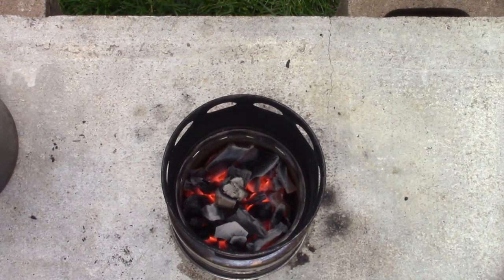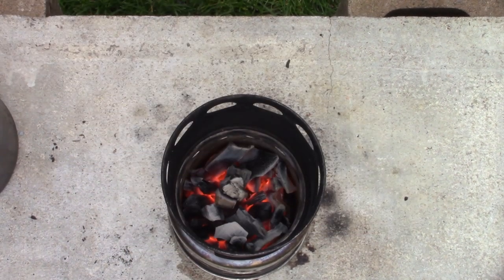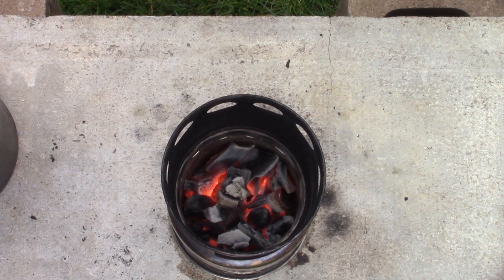That looks nice — all the charcoal is engaged at this point, and there's a fair amount left to burn. But I don't think I'll get any additional heat from what's coming out of there right now. If I put my hand one inch off the top, I can hold it there for five or six seconds. There's heat, but it's just not rising to the top and making good contact with the pot. I think what's taking place is a combination of the height — the distance from the charcoal to the bottom of the pot — as well as that open feed hole, which is robbing a lot of the heat away. I don't think I'll let this test go any longer; we'll wrap it up with a few thoughts.